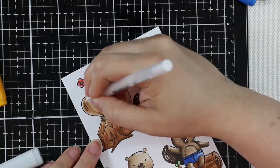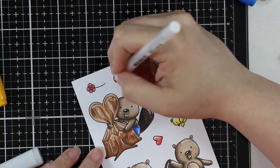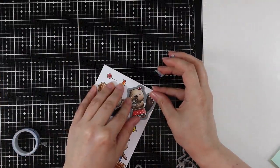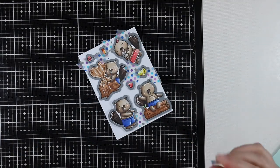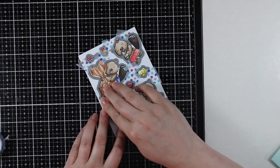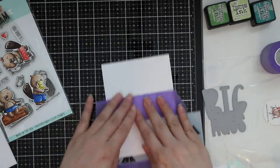Once I'm done adding all the highlights, these images are complete. I'm going to use the coordinating dies, tape everything into place with washi tape — making sure everything is very well taped — before running it through my die cut machine and cutting all these images in one pass.